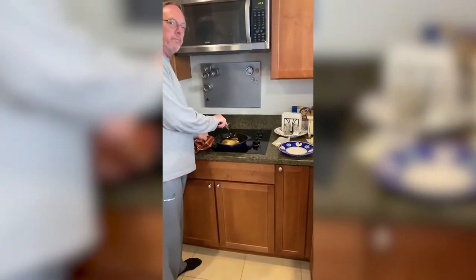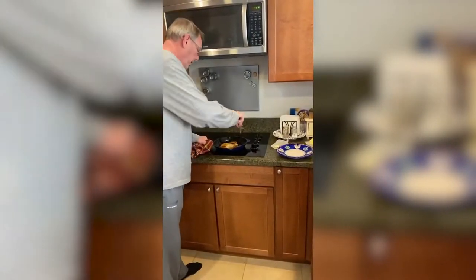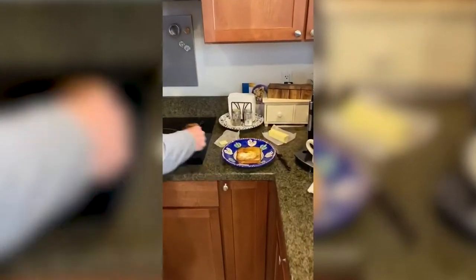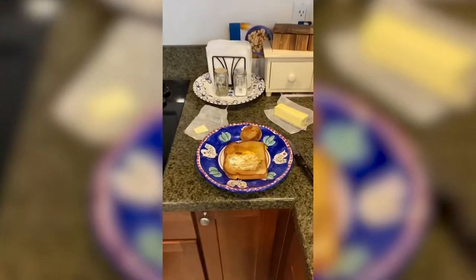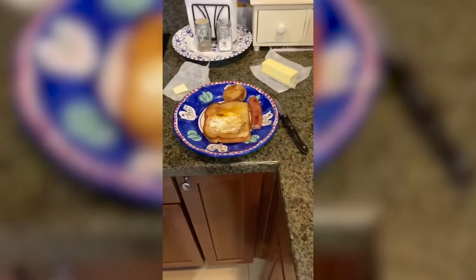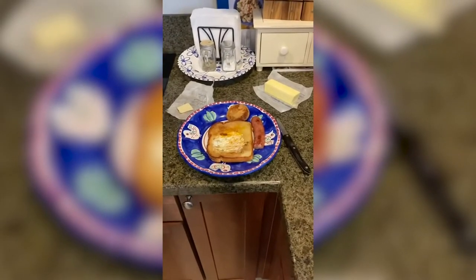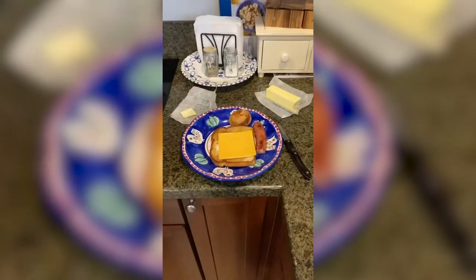And now the toad in the hole is almost complete. And to make it, as the Sanchez family in New York would say, perfect — you'd add a slice of cheese and BAM! You're done.